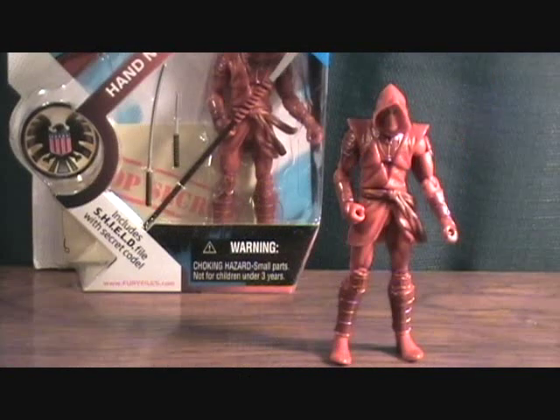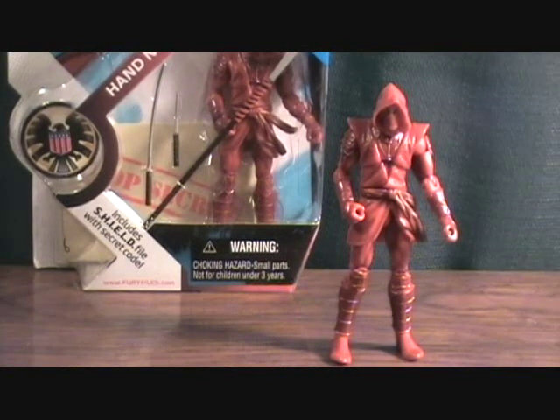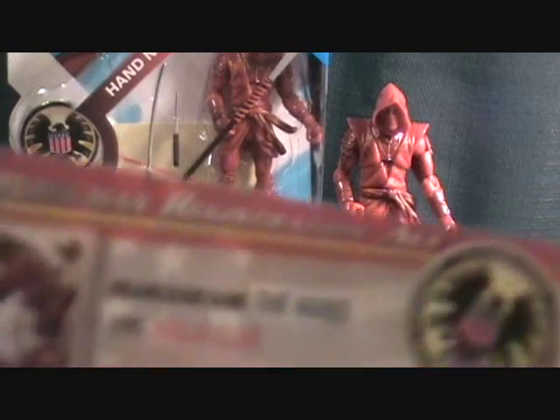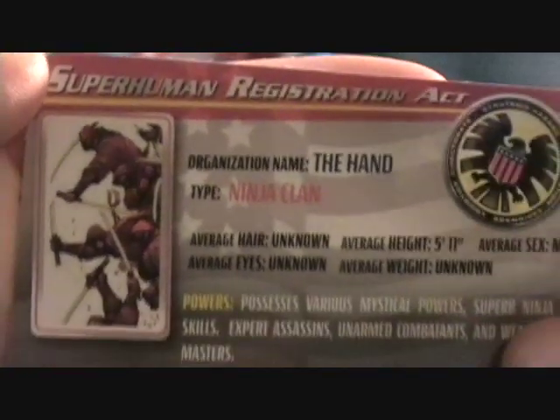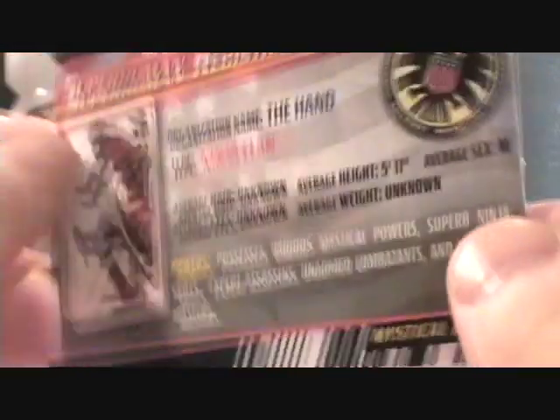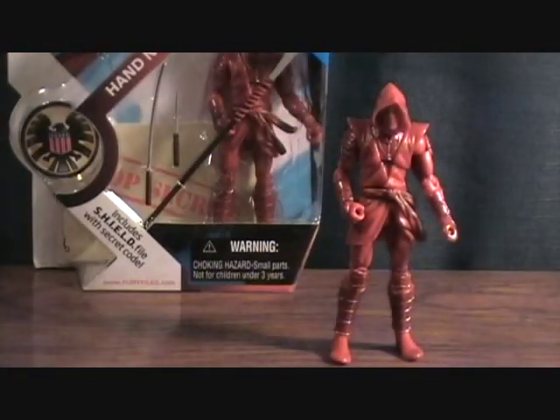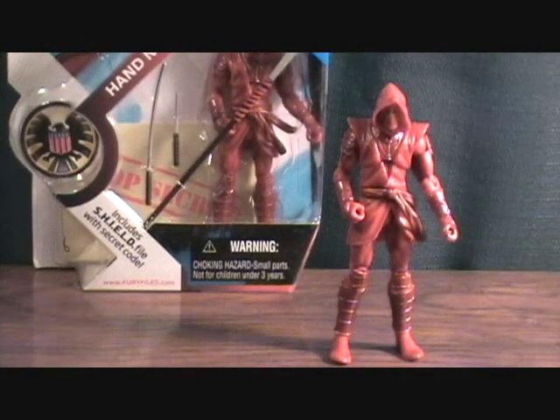We're back with the Red Hand Ninja out of the package. Being an older figure, it still comes with the top-secret file card, and inside you get a Superhuman Registration card, which is pretty cool. On the back there's a picture of the Hand Ninja, and you also get a little top-secret letter, which is okay but nothing too special.